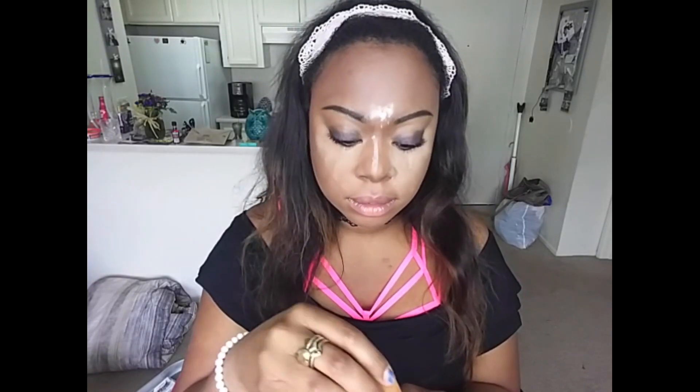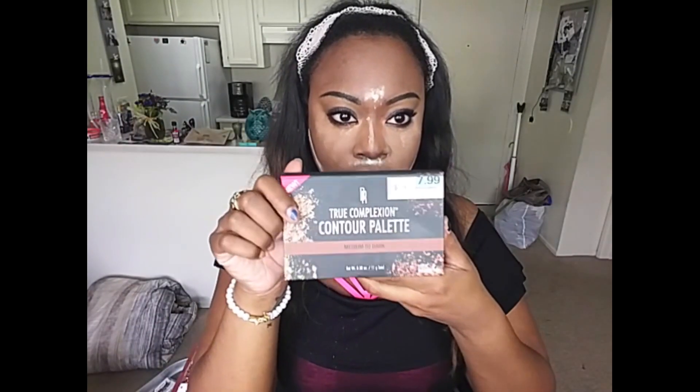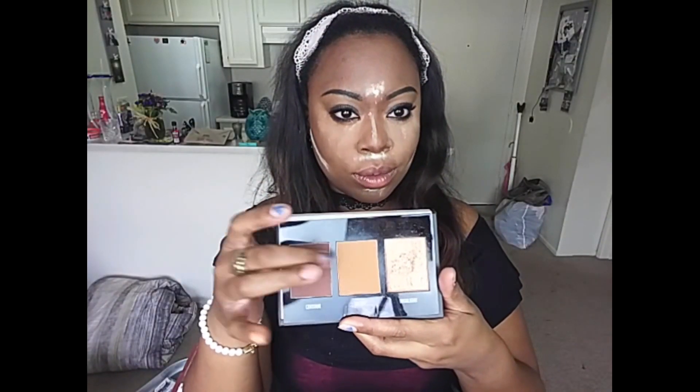So right now I'm setting all my highlighted areas with the Laura Mercier Translucent Powder. It is so amazing, I love it so much. I put it in areas where I tend to get oily and it needs a little help with discoloration. You don't have to put it there, but for me it works really well.